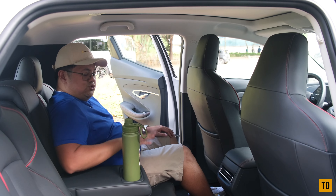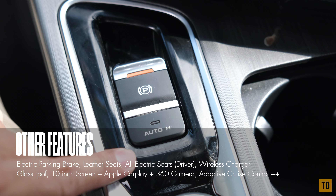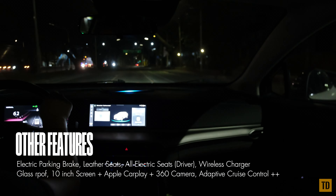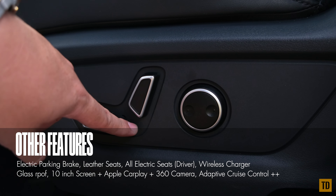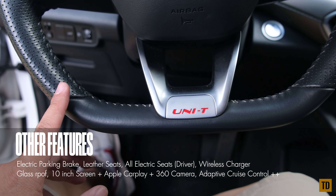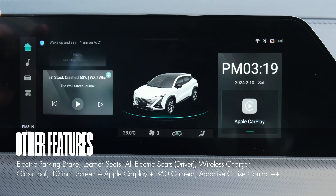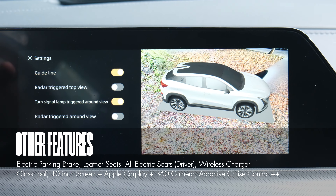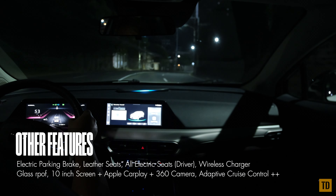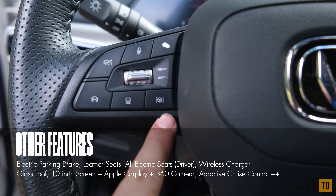Other features of the Changan UNI-T include an electric parking brake with hold function, leather seats, polished chrome with red stitching throughout the cabin, a fully electronically adjustable driver's seat, a flat-bottom steering wheel with full media controls, a wireless charger, a panoramic glass roof, a 10-inch infotainment screen with Apple CarPlay, a 360-degree camera with recording, self-parking, key remote valet parking, adaptive cruise control, rear cross-traffic alert, lane keep assist, lane departure warning, and forward and rear collision warning.